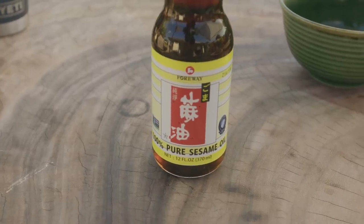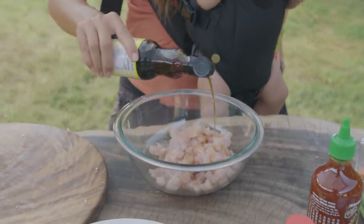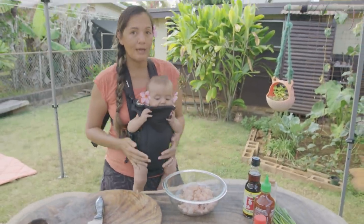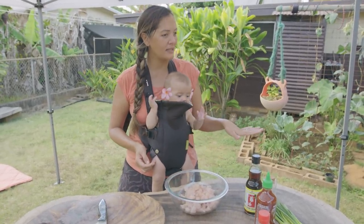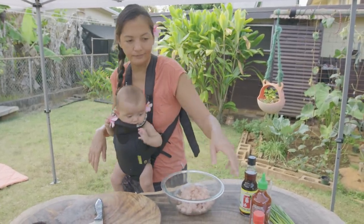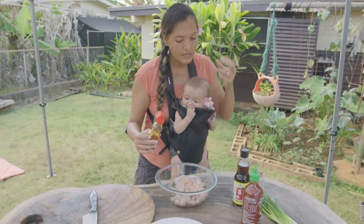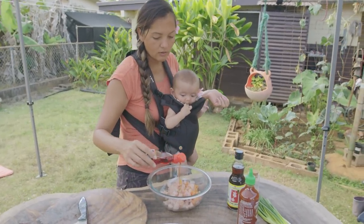Next ingredient is sesame oil — very important in my opinion in spicy tuna. See how I went pretty generous with that? A lot of people when they make spicy poke, it's like all mayo — just super duper mayonnaise. I don't really care for that style. I like to use oils more because it gives you that soft, silky texture you're looking for, and it also gives you a lot of flavor.